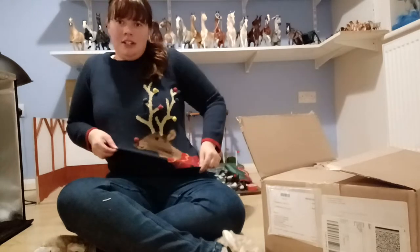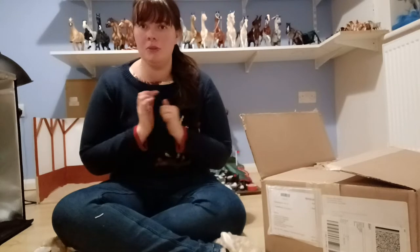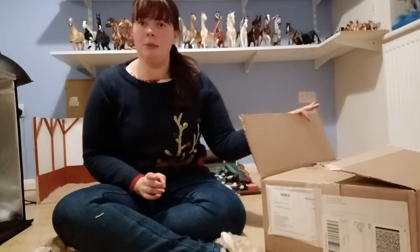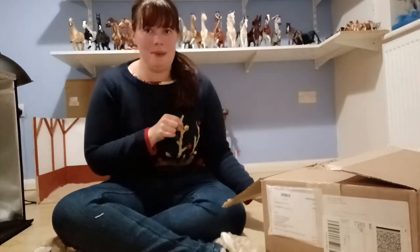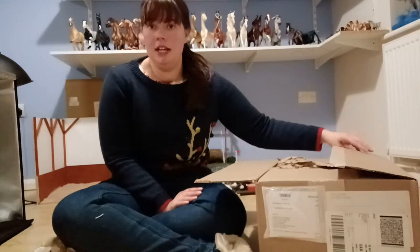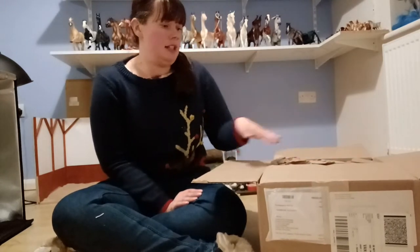If you can't tell from my jumper, it's Christmas time. I put in an order of some Christmas horses with a Collector Club special model who's still in the post. Briar sent out the Christmas stuff in advance, which is brilliant because last year a lot of my Christmas stuff didn't arrive till January. I thought it would be fun to do a review of this year's Christmas horse, Snowbird, as well as a few extra Christmas-themed goodies I got in this order.